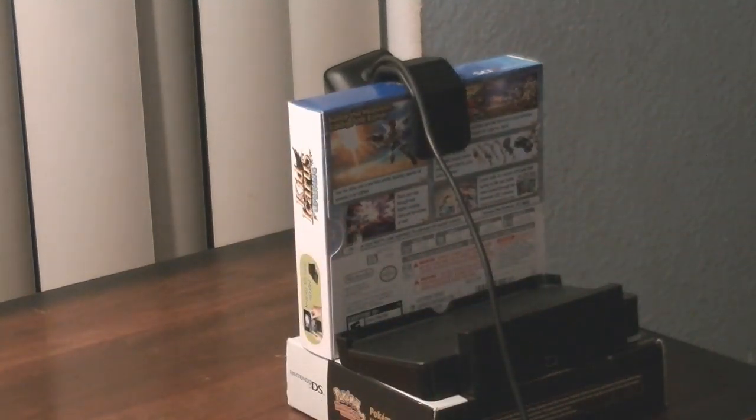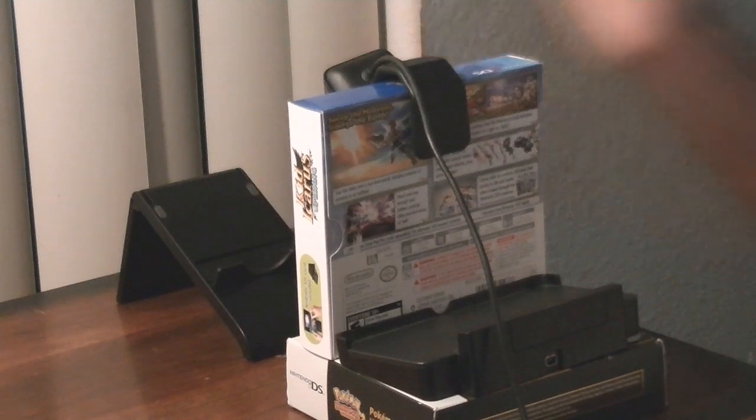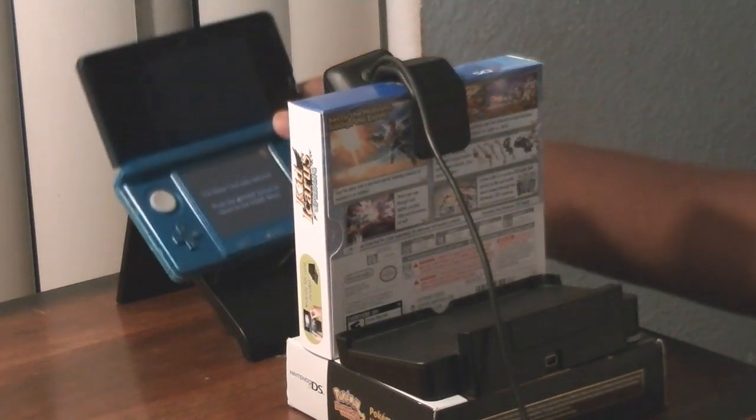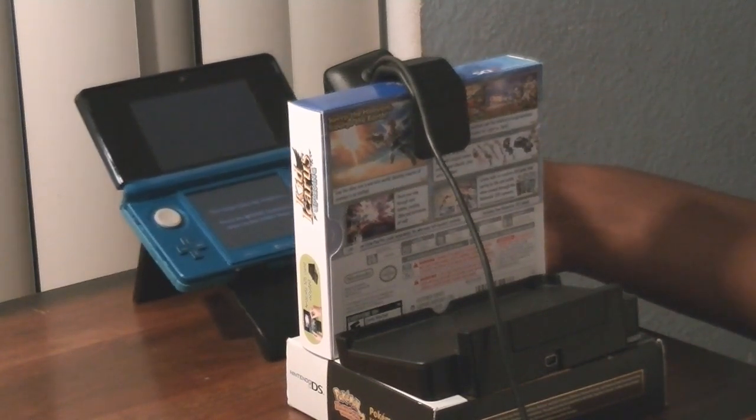Now let's place the 3DS onto the stand that came with Kid Icarus Uprising. Here is the 3DS stand from Kid Icarus Uprising. Place it right here, then place the 3DS right here. Move it around a little bit until you get a perfect camera angle. Now we've got our 3DS cam recording setup ready to go.